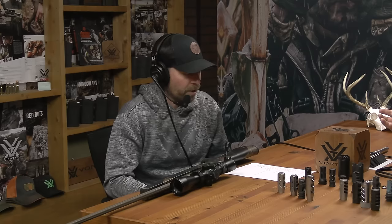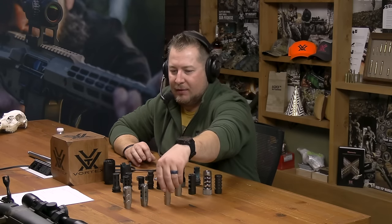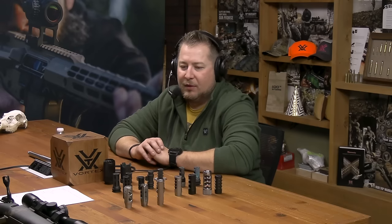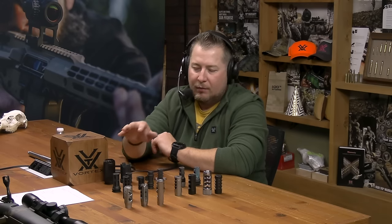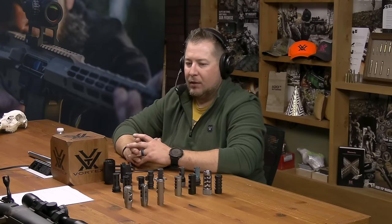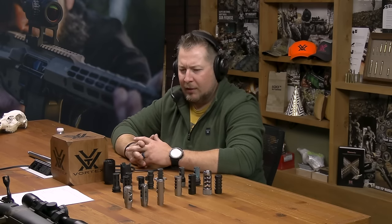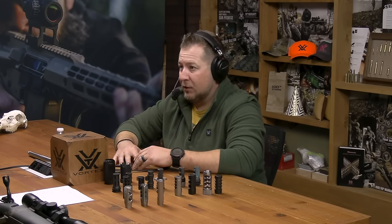You brought a blast diverter. If we're talking more specialized comps and brakes, we look at something like a Dead Air muzzle brake with ports in it. This has a big blast chamber, ports for braking, and when we look at like a competition carbine, we're not as concerned about it being multifunctional — we just need it to do that job really well. Think of it like a drag car: it's got one job and it does it really well.